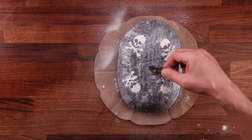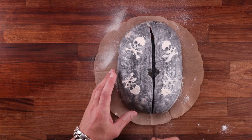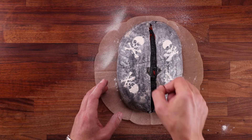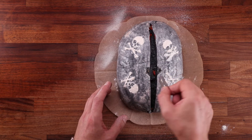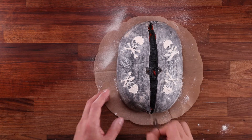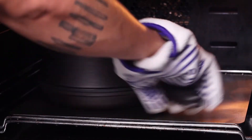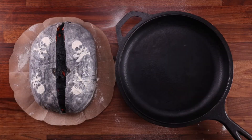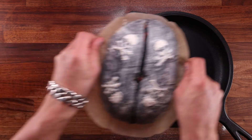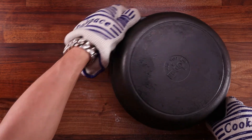One last thing before baking: we need to score the loaf. There was a goji berry in my way so I removed it, then simply slash from end to end — ideally in one swoop, but correct it if needed. You want to go about 2 cm deep (around 0.8 inches); it's better to go deeper than not deep enough. Now grab your pan from the oven — it should be nice and hot. Place the loaf centered so it doesn't touch the sides of the pan, cover it up, and bake with the lid on for 20 minutes.